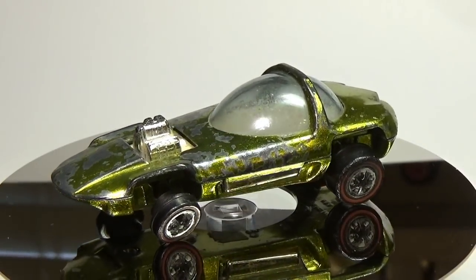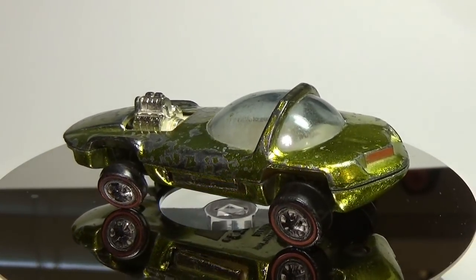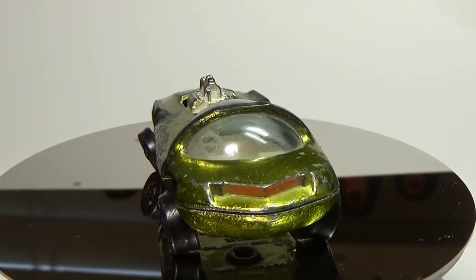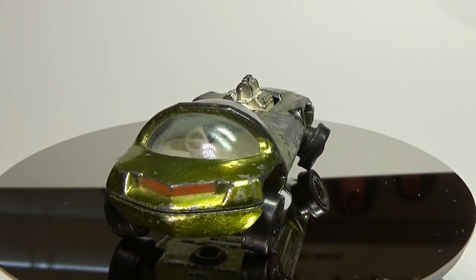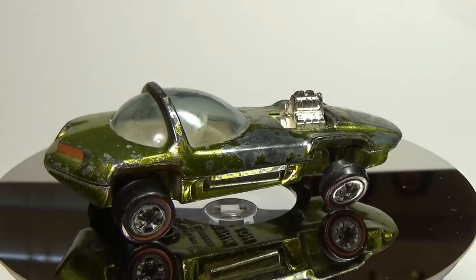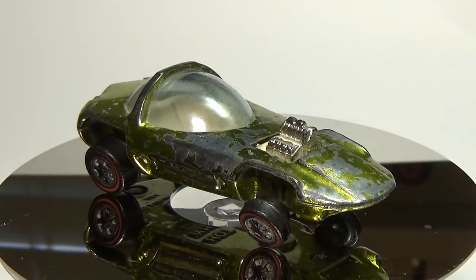Hey everyone, my last video brought forth a lot of questions and comments about restoring redline Hot Wheels. I've tried to answer as many as I could, but thought that making another video would be much easier than trying to explain things one person at a time. I'm going to try in this video to show every step to help those who would like to give customizing old redlines a try.